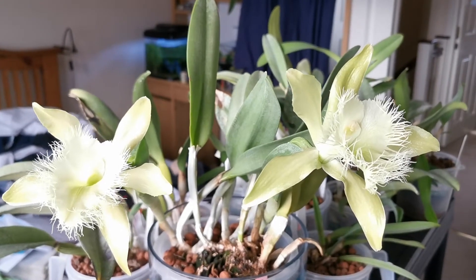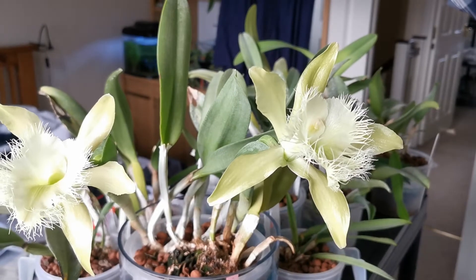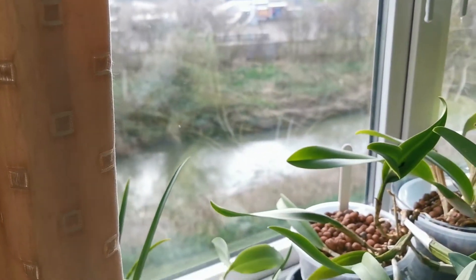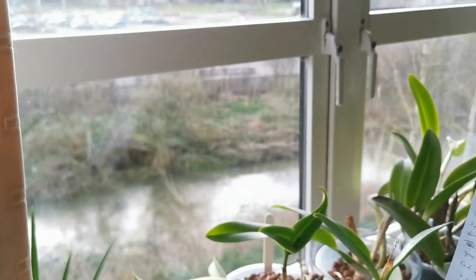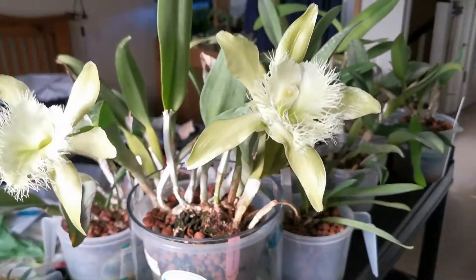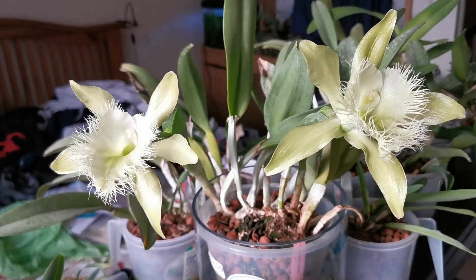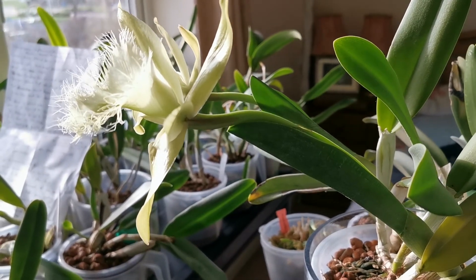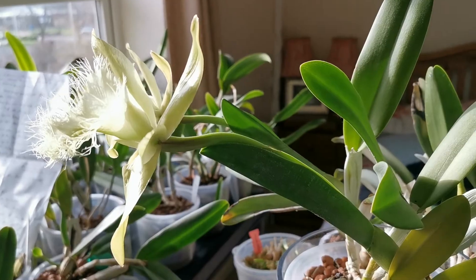Regarding humidity, Rhyncholaelia digbiana does well at about 40–60%. For temperature, it can live in intermediate greenhouses, but I have grown this plant on a south-facing windowsill. I just moved it slightly onto a shelf for flowering because it was right next to the glass and the flower stem is quite long in comparison to the leaf — the flowers couldn't have opened with the glass in front of them.